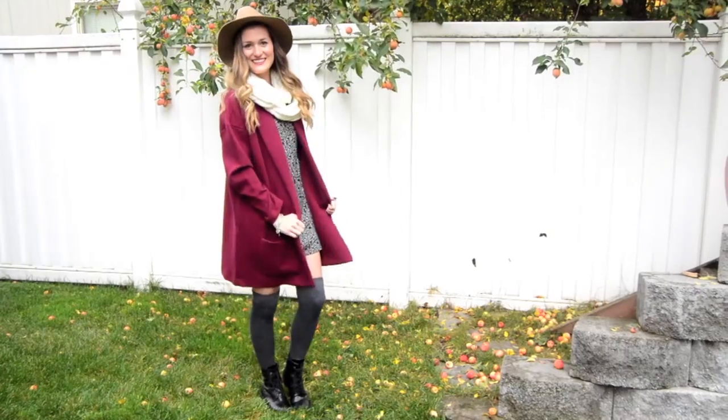Hey guys! So today you're going to be getting ready with me for a fall day. Before I get ready, I look like a literal troll, so let's get to fixing that, shall we?